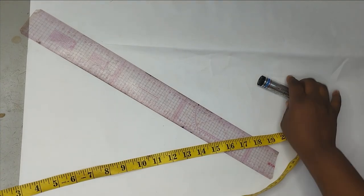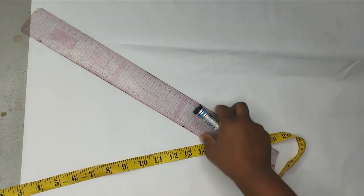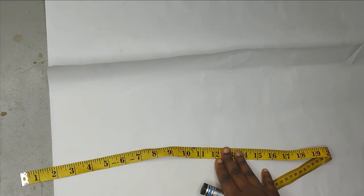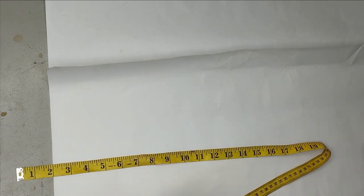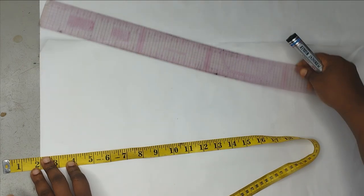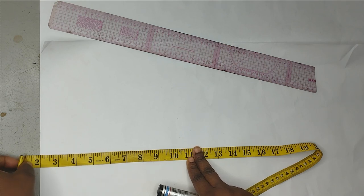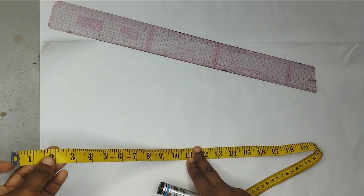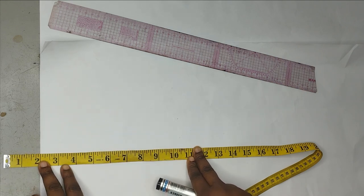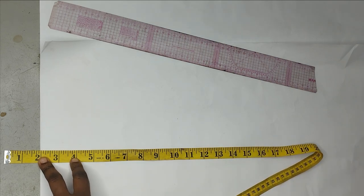We're going to start by drafting the upper part of the sketch. You can do this directly on your fabric, but I'm going to be doing this on paper and then transfer it so that you can see it clearly. I'm going to start by removing the band that I'm going to be placing on the sketch, so it's going to have a 2-inch band. You can see that I started my measurement from the 2-inch area.